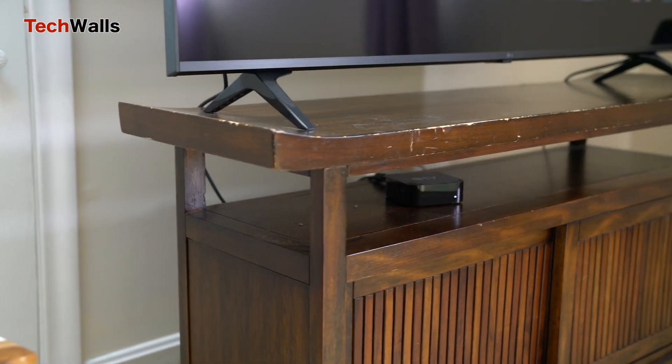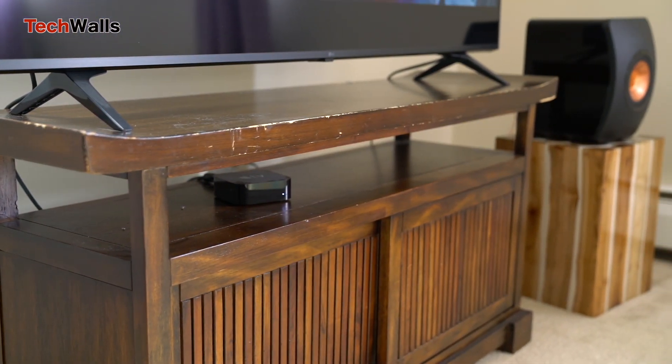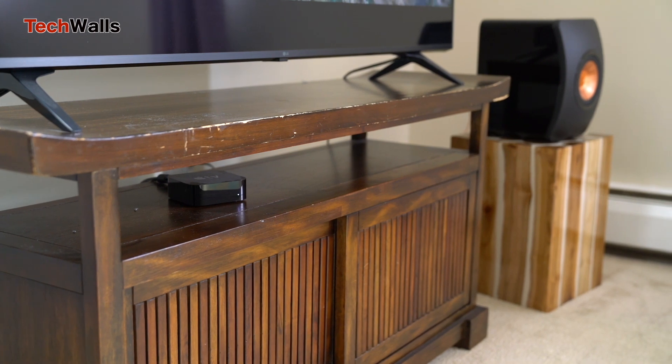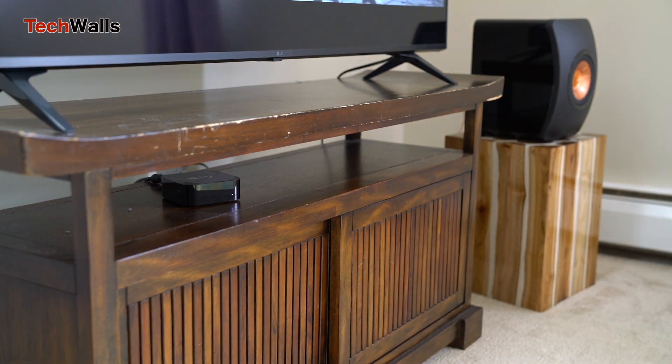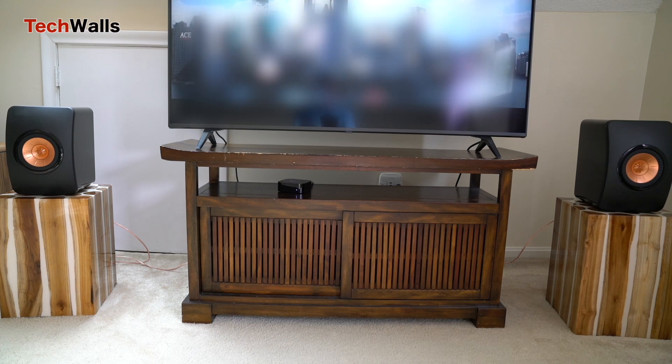One of the commendable features of the LS50 is its ability to produce a wide soundstage and depth that's rarely found in speakers of its size. The imaging is excellent, with instruments and vocals being placed with precision across the soundstage.